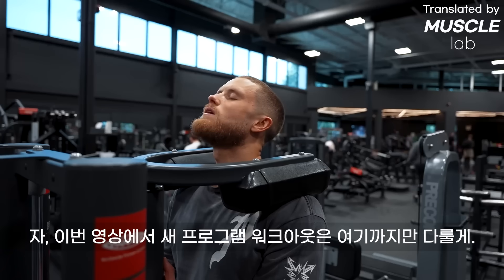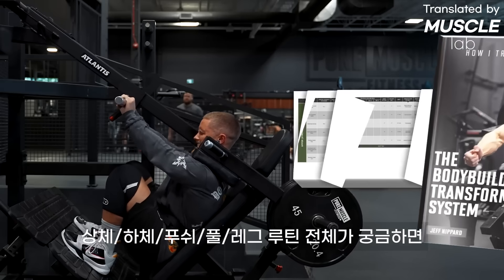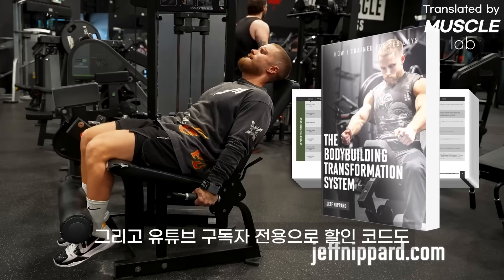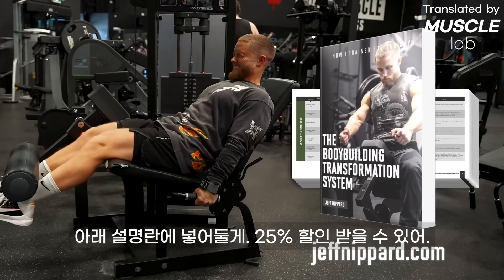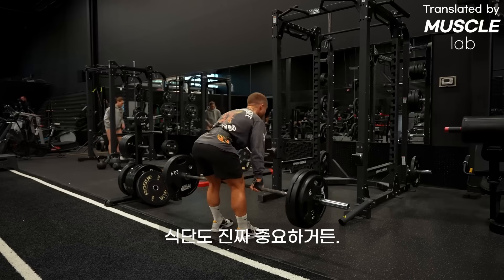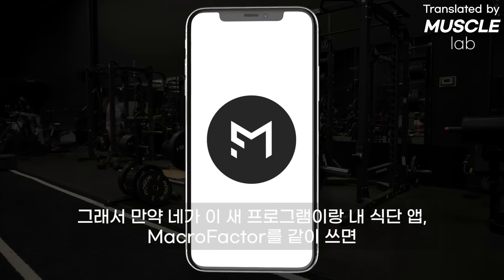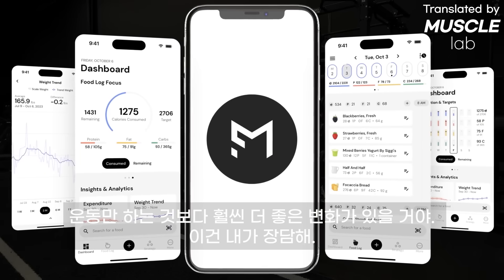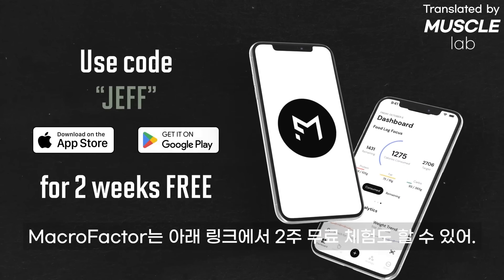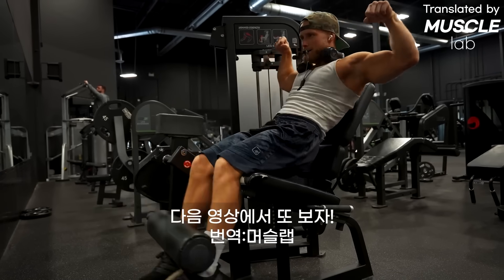That's all for the workout coverage from the new program. If you want the full upper-lower push-pull-legs routine, you can pick it up at jeffnippard.com — there's a discount code in the description for 25% off. Also, pairing the program with my nutrition app Macro Factor will help you make better gains. You can get a two-week free trial at the link below using code Jeff when you download.